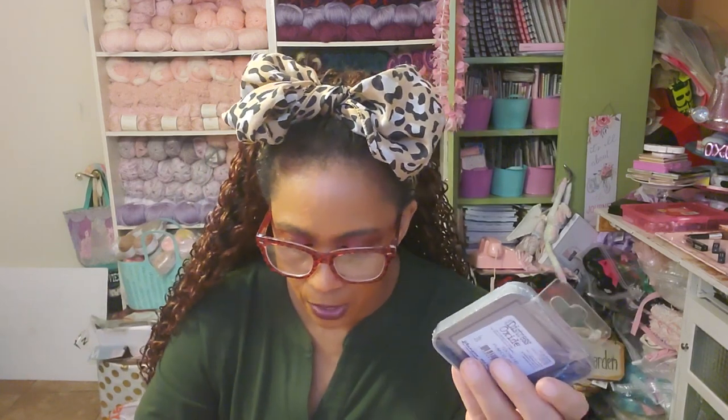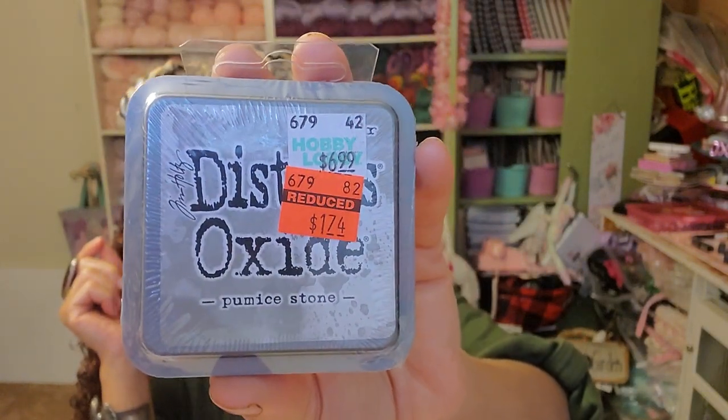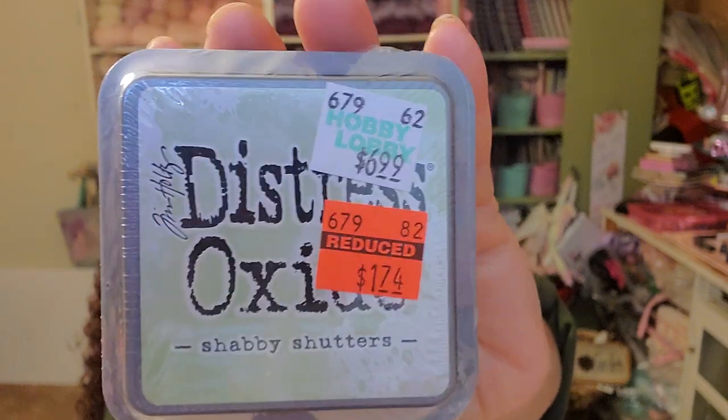Next, these are some oxides. They didn't have a ton of oxides this year — I've gotten years where they had way more. I got two Pumice Stone — one for myself and one for a giveaway. Regularly $6.99, got it for $1.74. Then I picked up two of these called Shabby Shutters — one for me, one for a giveaway. I like this color, it's very rustic and will go with all my browns and rust color oxides. They also had an orange there that I should have probably picked up because it looks like rust when you use it, but anyway.